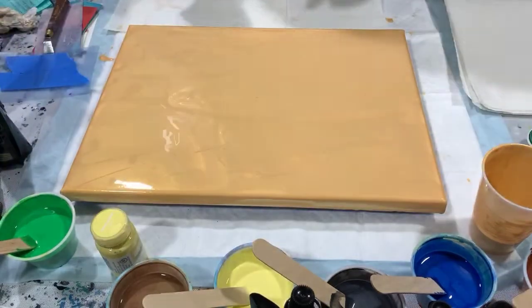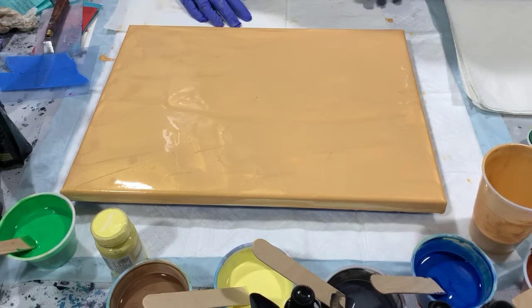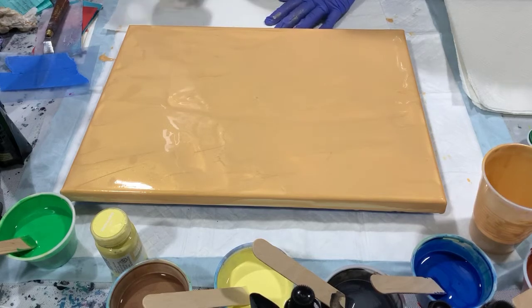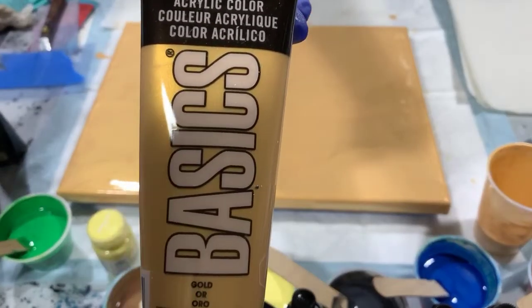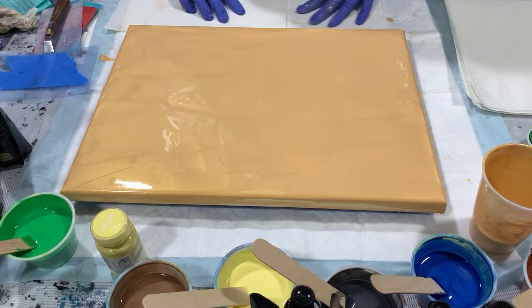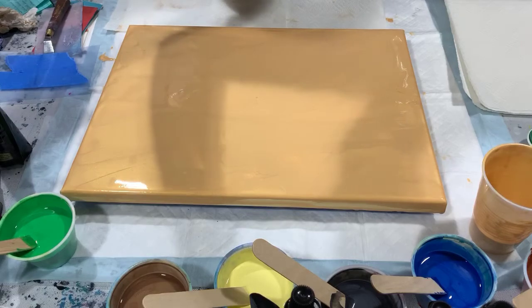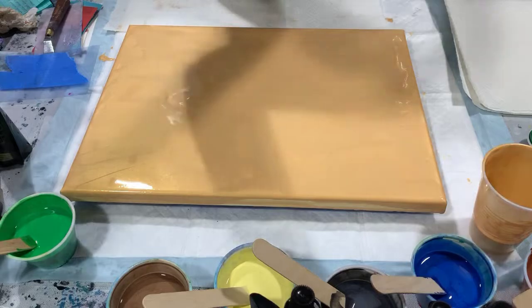Hi everybody, it's Deb from D&D Art Gallery. Today I have a 12 by 16 gallery-wrapped canvas. I've put down a layer of Liquitex Basics gold as my base coat and I'm going to be doing a swipe. Let's go over the balance of my paints — my swipe color is going to be Handmade Modern daffodil.